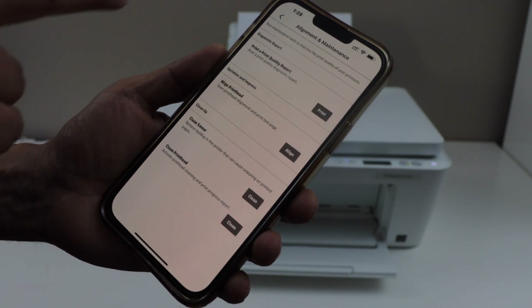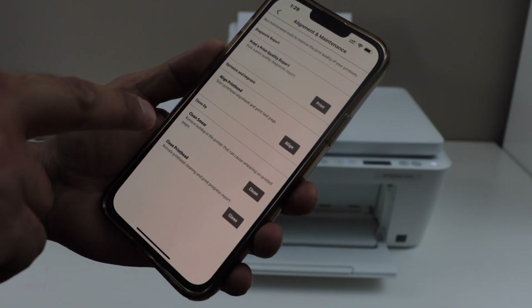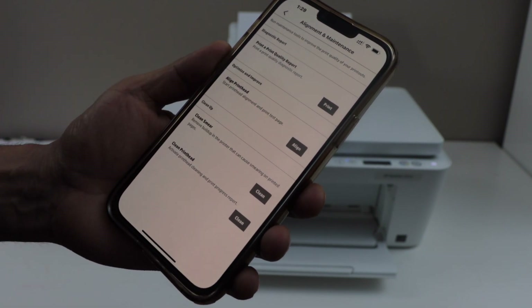You will see the options: diagnostic report, optimize and improve, and clean up. Under clean up there are two options: clean smear and clean printhead.